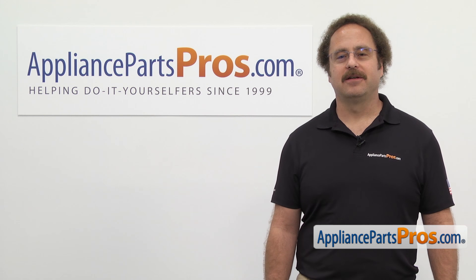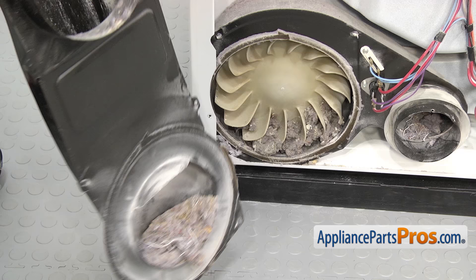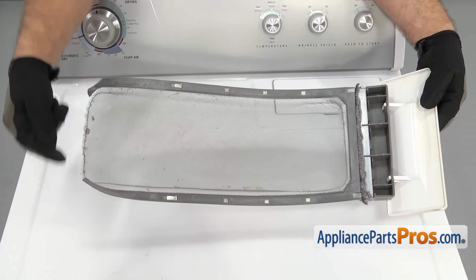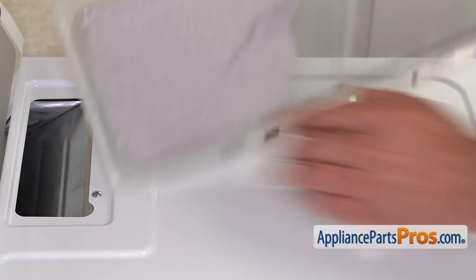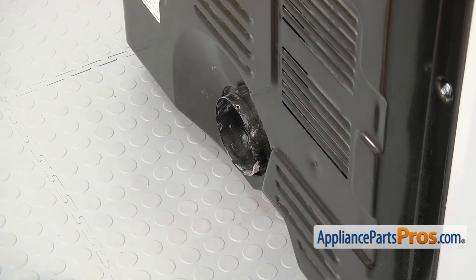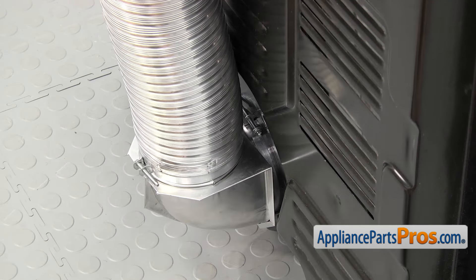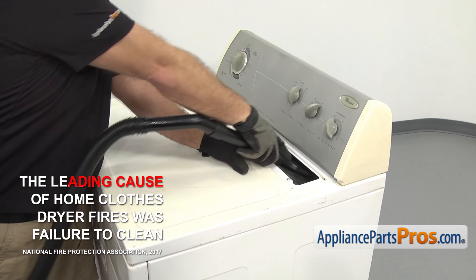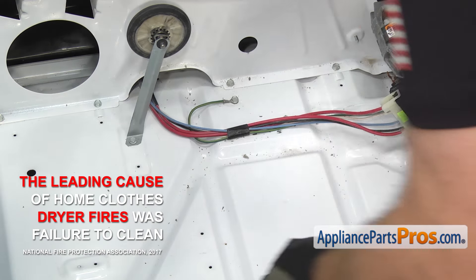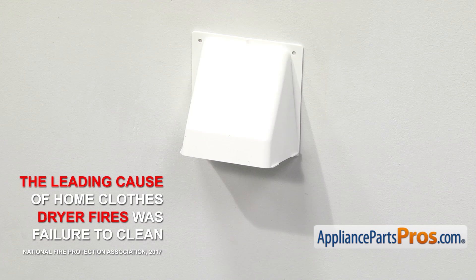Now here's that safety tip we promised you earlier. Dryers cause thousands of house fires every year, and most of these are caused by a buildup of lint. Lint and dust build up inside the dryer and vent and are the first things to ignite. Make sure your lint screen isn't missing or damaged. If you have flexible-style ducting, it's recommended that you upgrade to the rigid metal kind to prevent lint buildup and the duct from accidentally being crushed. Follow the manufacturer's instructions when installing new venting. Failing to clean the dryer is the number one cause of these fires, so make sure to clean the inside of the dryer including the lint screen and blower housing, the ducting from the back of the dryer to the wall, and from the wall all the way to the outside of the house at least once a year.